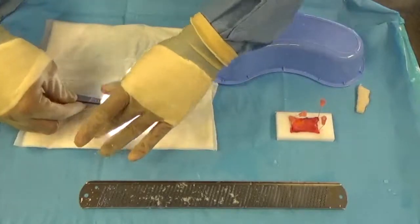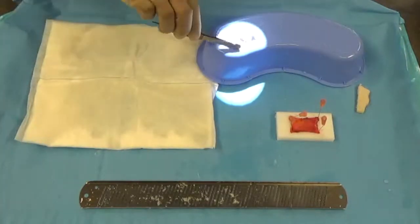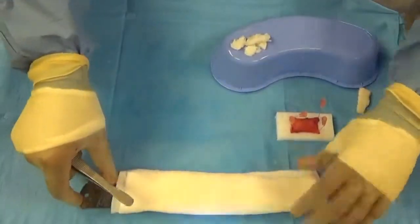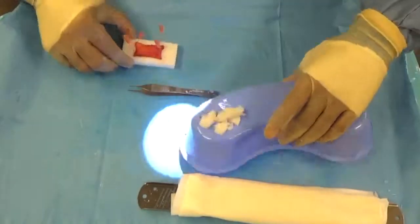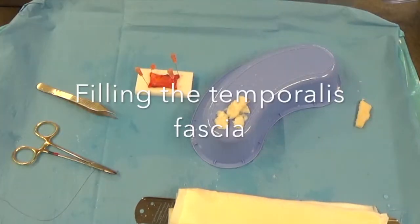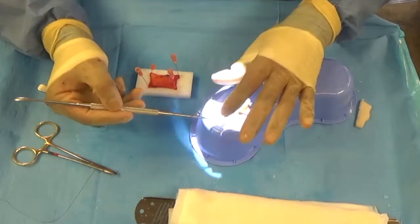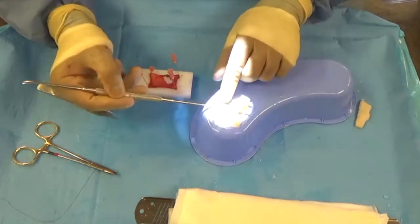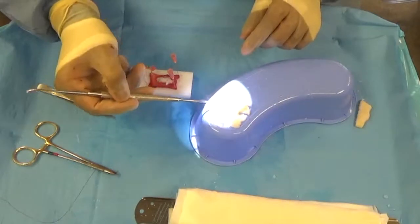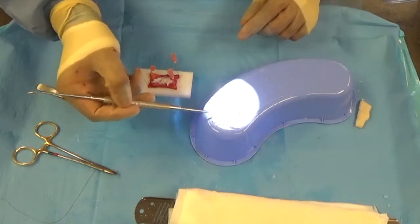These fine shavings can then be easily packed into the temporalis fascia to create the SCF graft, which is my version of the DCF graft, or Diced Cartilage Fascia graft. These little slivers of cartilage are very fine, so you can pack in a good amount of diced cartilage, making the graft firm and well packed so it can maintain its height and dimensions quite nicely.